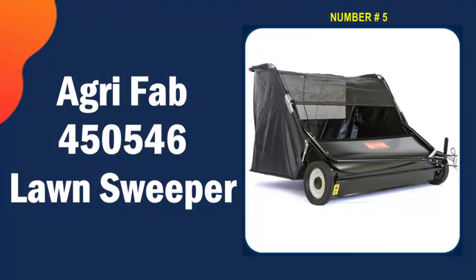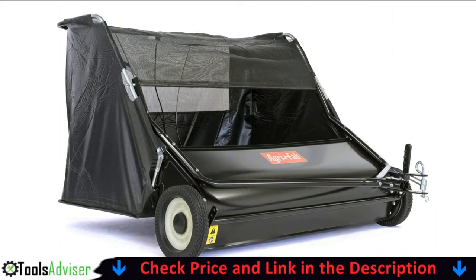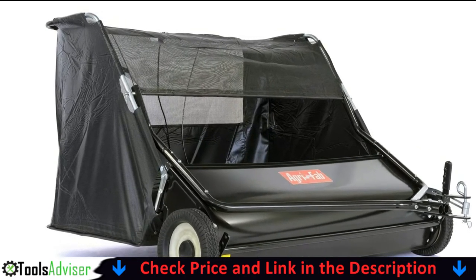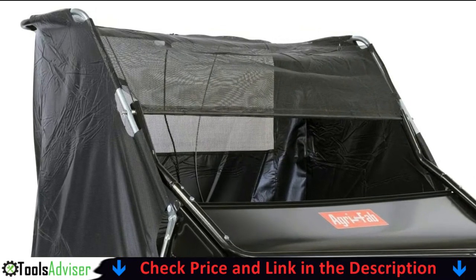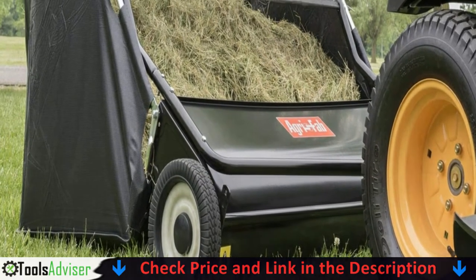Last on our best lawn sweeper list is the AgriFab 450546. The biggest shortcoming is the inability to uncouple the drive when moving the sweeper around — even when moving it by hand, it will sweep whatever is below it. This requires either raising the sweeps to transport or storing it right where you can start work. That said, it's great for quickly sweeping the lawn of clippings, acorns, and twigs.